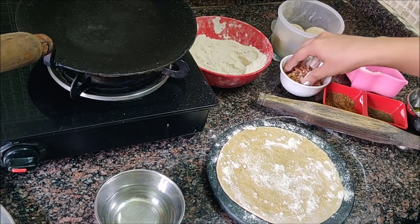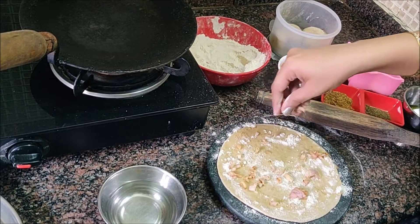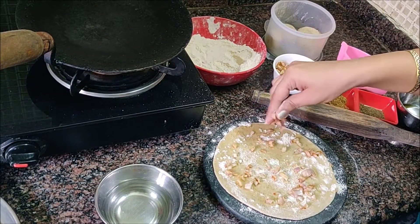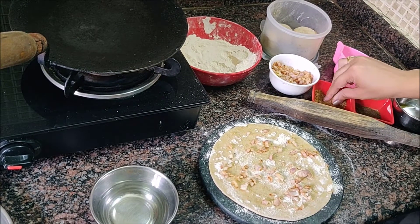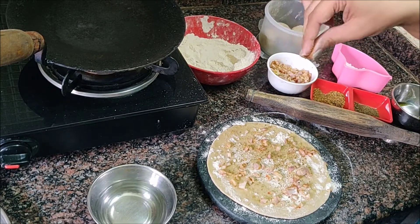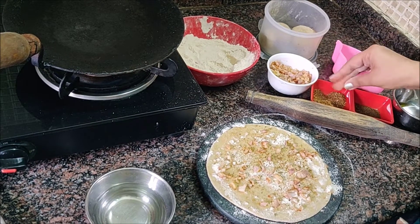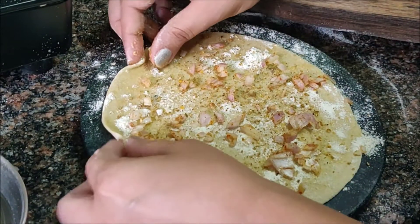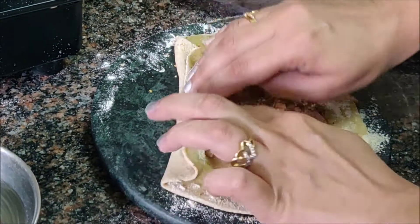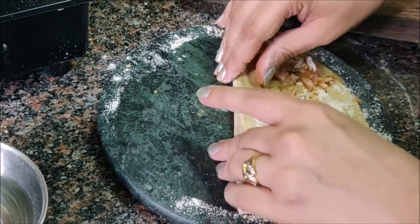Now we will add a little bit of fat for the parathas. If you add too much, it will be difficult to make the layers, so we add just a little bit. When you make the same layers, you can add more layers.